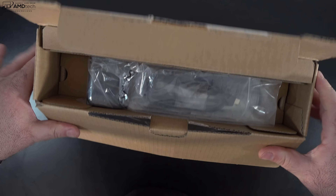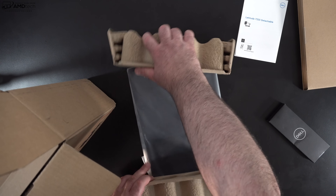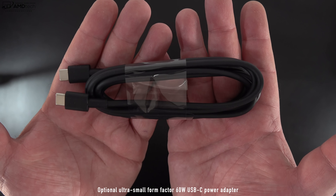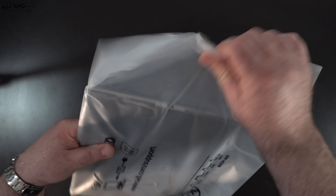With specs and pricing out of the way, let's find out what you get inside the box. You get the unit itself, a 60-watt very compact AC adapter with a USB-C cable, and an extension cord, along with some warranty and setup information.